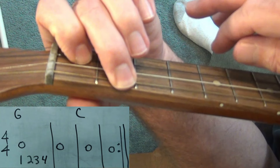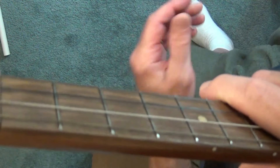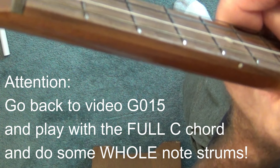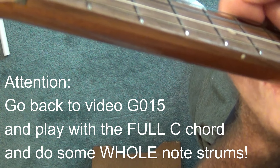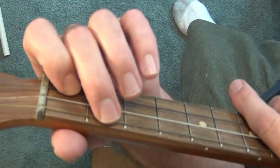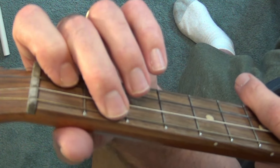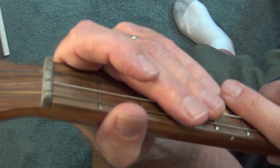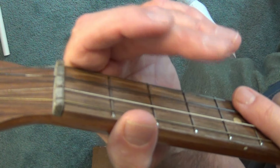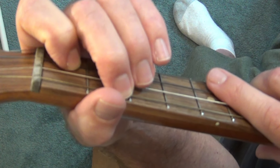Now with your full C chord and the whole note, I want you to go back to video G015, which is the medley songs we play, and this time play with the full C chord. In some songs you can do a whole note strum, some do half note strum, some do quarter note strum. You now have three different patterns you can pick as a guitarist — you're getting some control here.